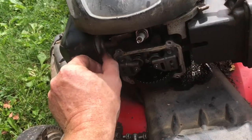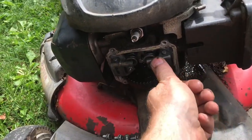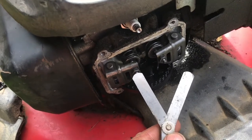The valve closest to the muffler is the exhaust valve, and the one closest to the carburetor is the intake valve. The intake valve will be adjusted at .006 and the exhaust at .008.